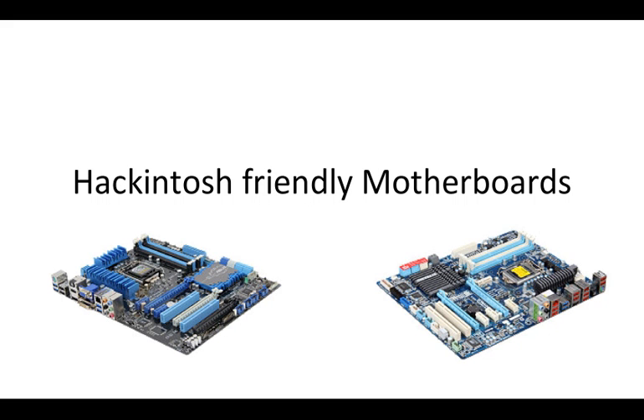Hey, this is Benny Johnson back for another Hackintosh tutorial. In this episode I'm going to cover Hackintosh-friendly motherboards. In the last couple of tutorials I spoke about CPUs and GPUs compatible with OSX. In this tutorial I'm going to put a cap on the hardware supported series, and the next couple of episodes I'm going to go through actually getting started installing OSX on a PC.